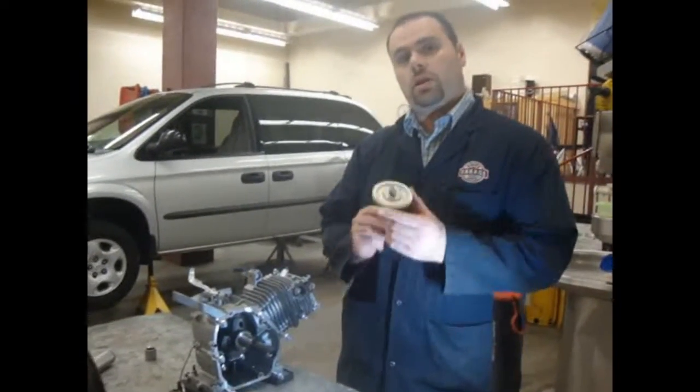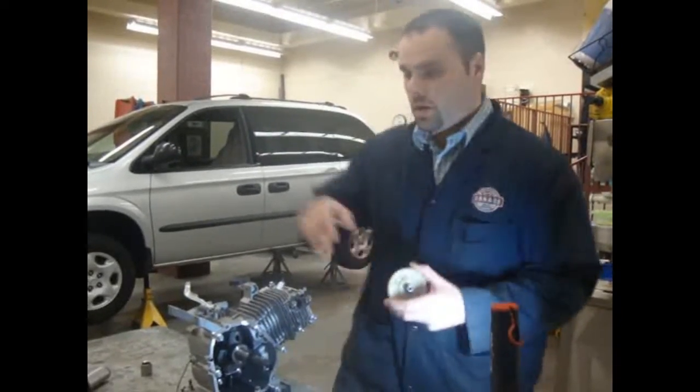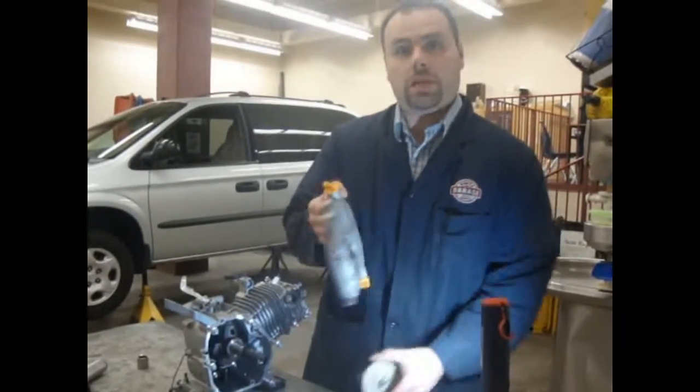Hey guys, welcome back. This is Section 7. For Section 7, we're going to get started with installing the camshaft and camshaft timing gear, and we're going to install the front cover, or timing cover.